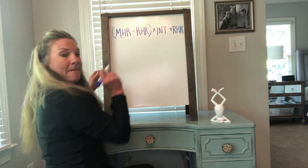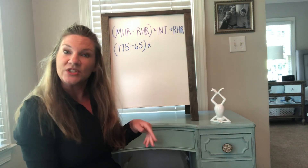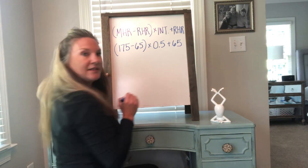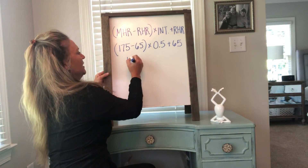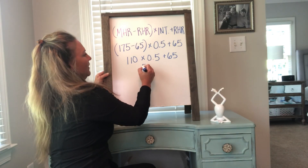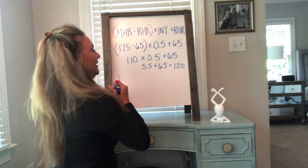My maximum heart rate was 175, resting heart rate 65, intensity 50%. So: 175 minus 65 equals 110, times 0.5, plus 65. That gives us 55, then 55 plus 65 is 120. You should also have a number — highlight that number.